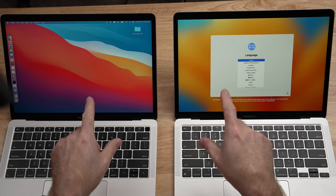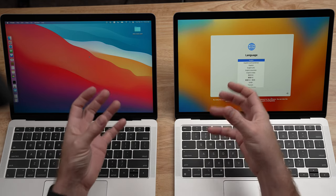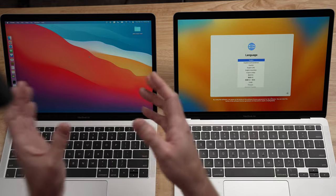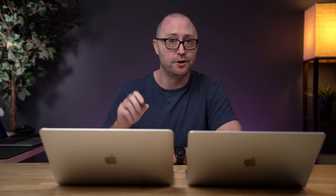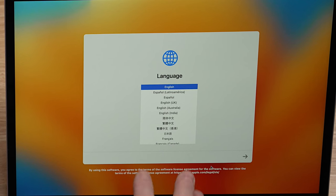The third option is what we're going to be using today, and that is using the Migration Assistant, which will as seamlessly as possible migrate all of your applications, data, settings, and everything from the old computer to the new one. This is by far the most seamless and quickest way to get up and running on your new Mac. So let's just get started with the process. The first thing that you're going to see right out of the box is language selection.